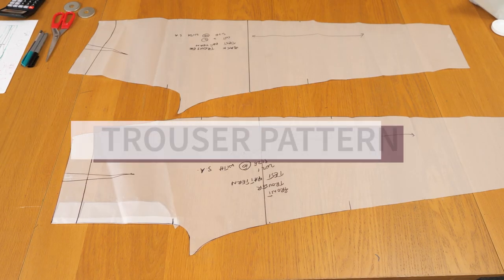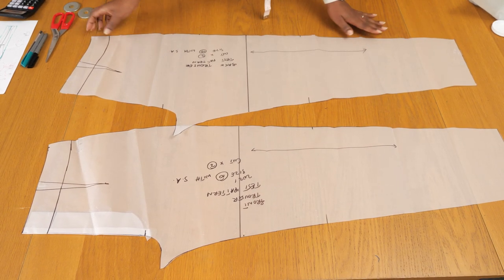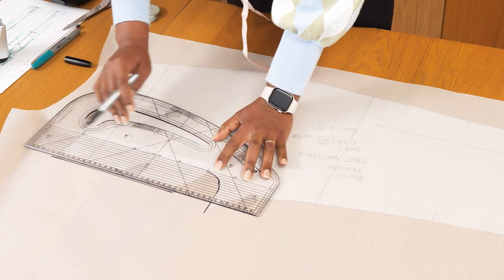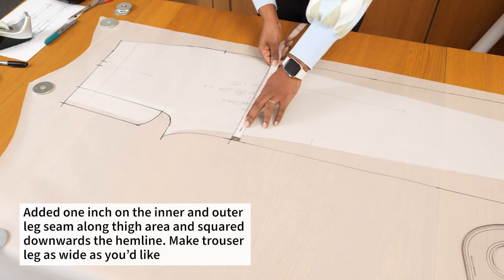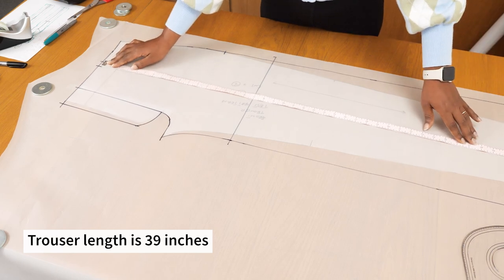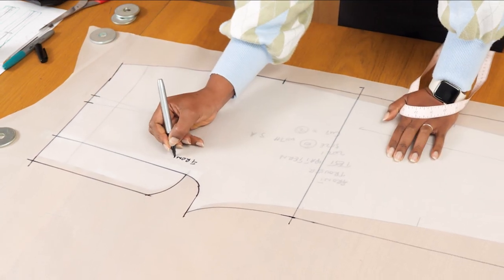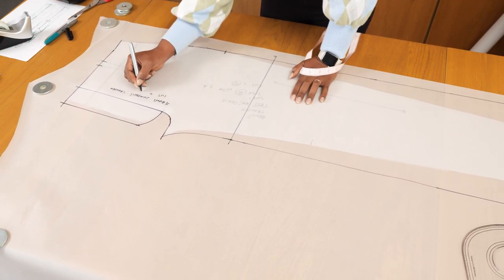We've made it to the trouser portion of this tutorial. I have my trouser blocks front and back, already done to my measurements. I'm tracing off the front pattern first - tracing the extension, which is the same two-inch dimension as the front and waistband, then the center front line and side seam. I want my trouser to be wide on the leg, so I made the leg wider by one inch on both the inner and outer leg, flaring out towards the hemline so it's fitted up to the hips and then straight from the hip to the hem. Don't forget to also transfer the dart information along the waistline.